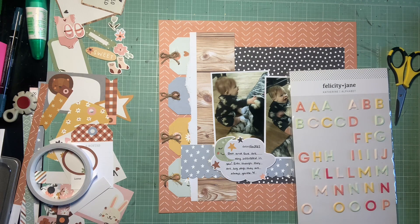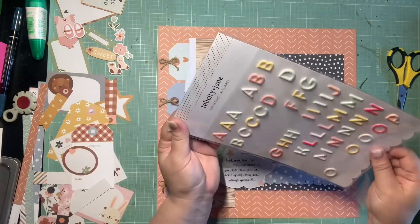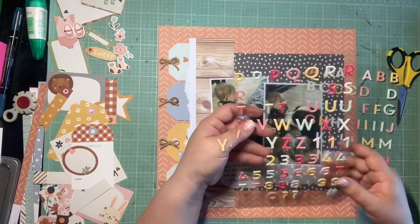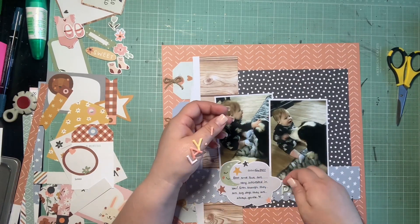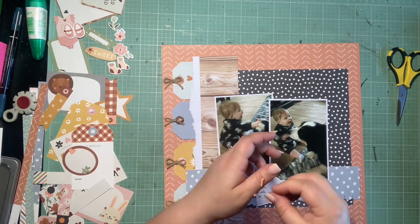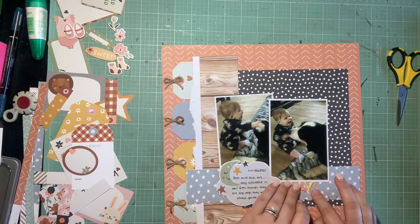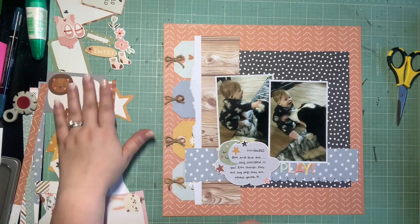I'm thinking this will be the base of a cluster in the lower left-hand corner, and maybe a secondary cluster in the upper right-hand corner — that's kind of where I'm thinking embellishment-wise. I got stuck on my title. I really wanted to use white, but I've been having issues with my white Thickers because a lot of the letters are used up. So I went through my trusty Felicity Jane stash and found these beautiful puffy Katherine alpha stickers that are the perfect color. I'm just going to title this 'Play' — I really didn't feel like I needed to say anything else.